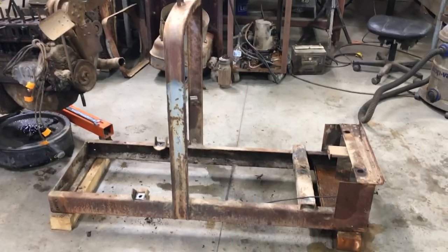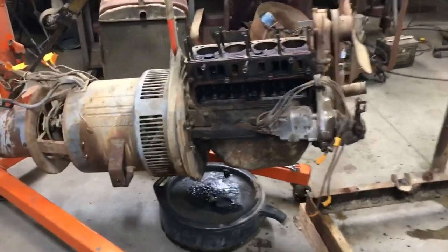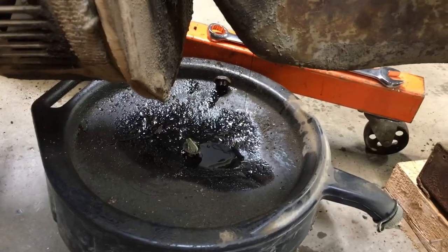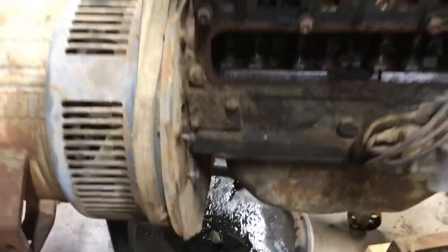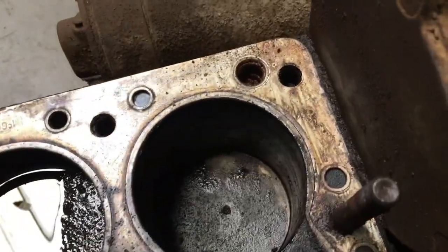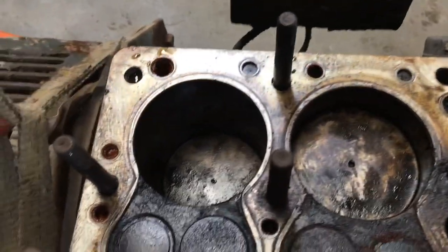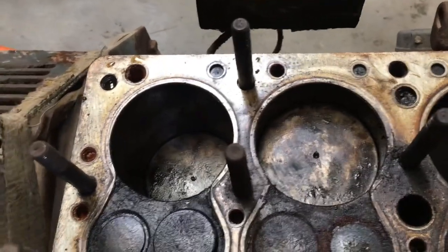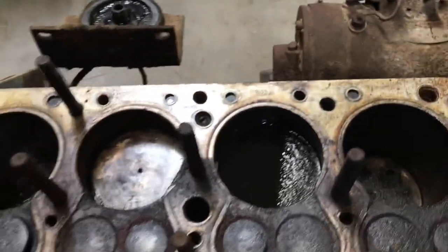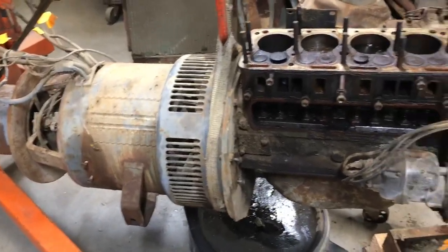Stripped to the frame — there's the motor and generator, draining the oil out right now, still got a little bit in there. Vacuumed some of the gunk away. That number two is still holding water, meaning it's still seized. The other three — the stuff I put in there drained through, so those are all unstuck.